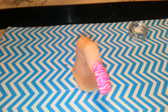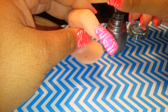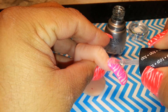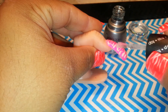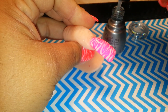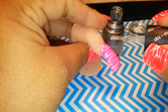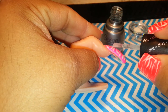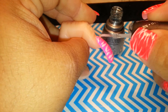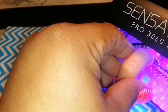They have a matte top coat for gel - I want to go get that. I saw it yesterday when I went, but they were out. I asked the lady if they had matte coats for gel polishes and she said they just got them in and already sold out. So I'm using the regular top coat. Okay, there we go - now I'm applying my top coat. Now you just cure it for 30 seconds.